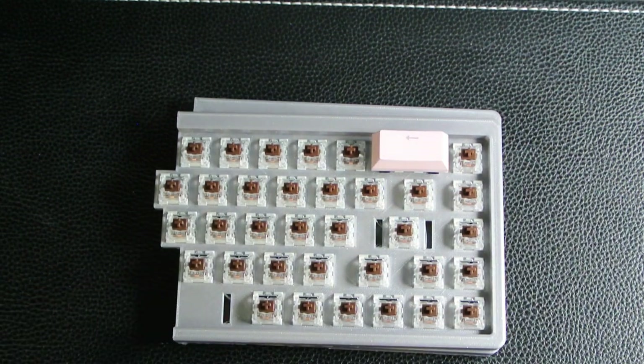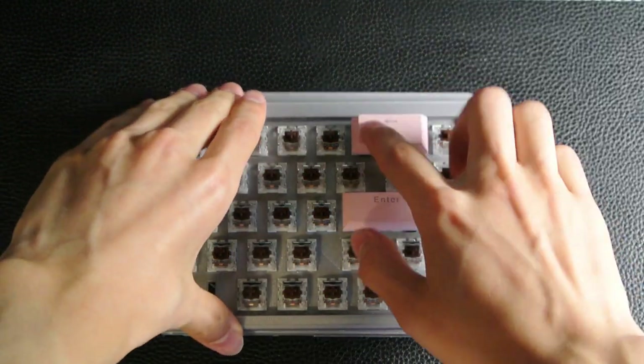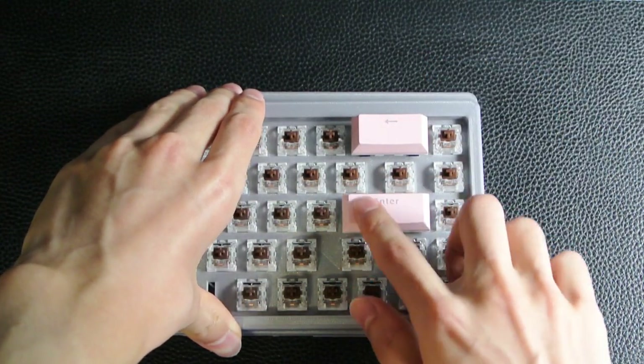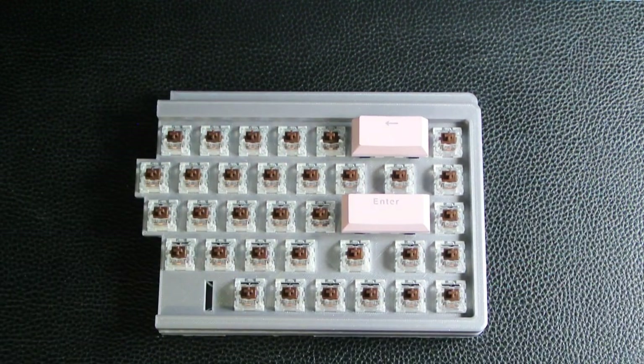So I'm going to install the other stabilizer right now. I also got the enter key stabilizer on now. Here's a quick sound test. It's still kind of a rattling noise, but it's not that big of an issue for me at least.